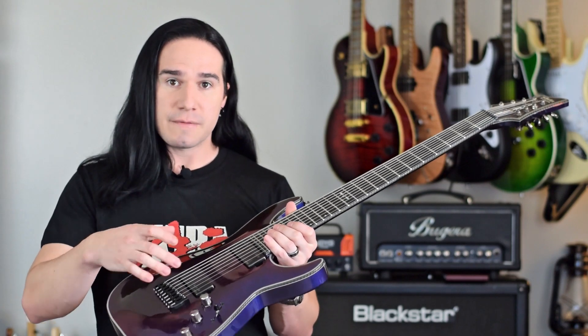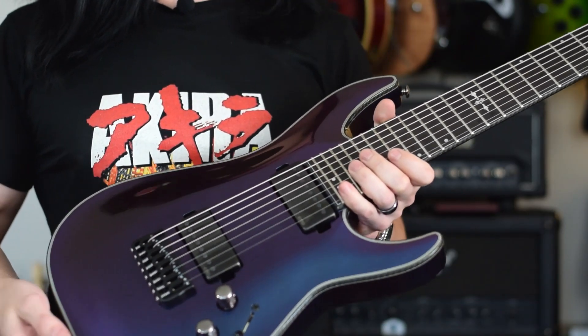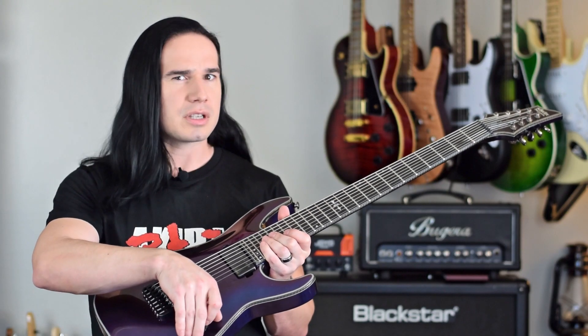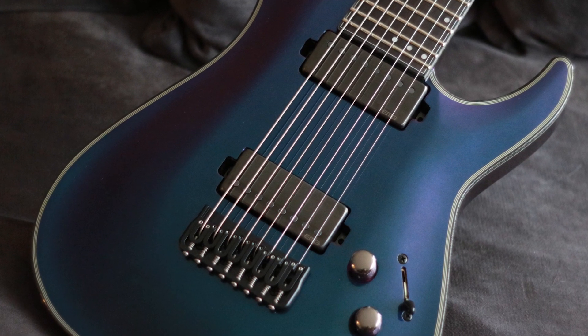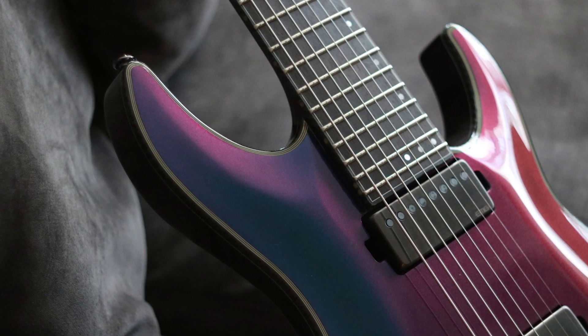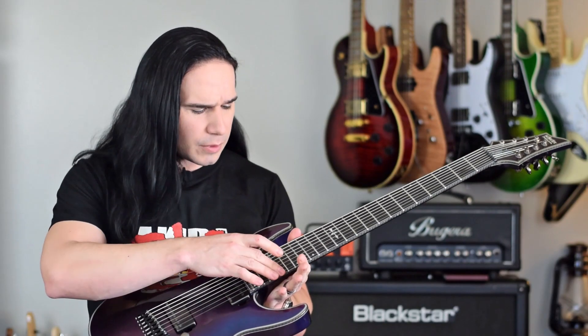For pickups, we've got an EMG 57 in the bridge and a 66 in the neck — these are the eight-string versions of those pickups, and of course they're active pickups, so there's a nine-volt battery compartment on the back. For controls, we've got two volumes, one tone, and a three-way toggle switch — very satisfying-feeling toggle switch. The bridge is a string-through design with a nice Hipshot bridge. We've got 24 massive extra-jumbo frets, carbon fiber binding all around the body, neck, and headstock, Schecter locking tuners, and a beautiful ebony fretboard.